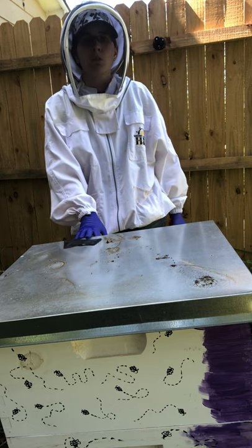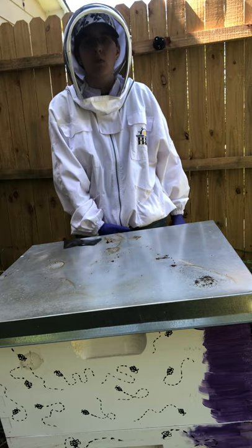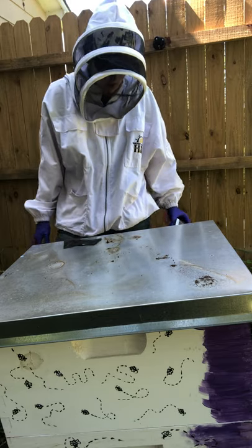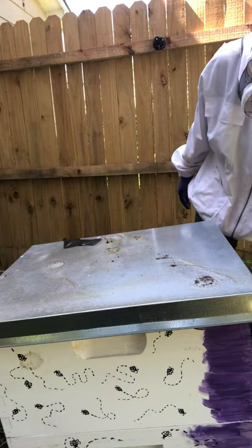During this inspection we are going to be getting her established onto her stand, moving the blocks out of the way, and getting her put back in her spot. So we are going to get started.